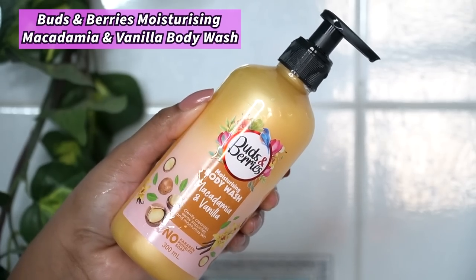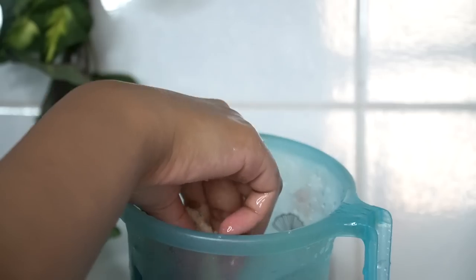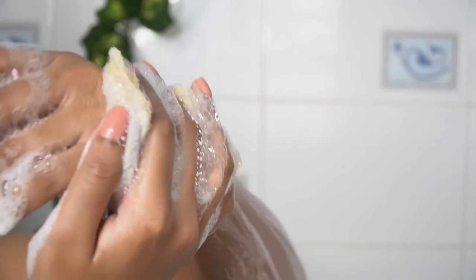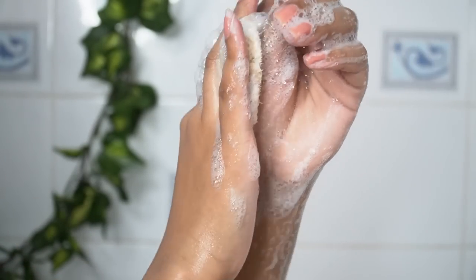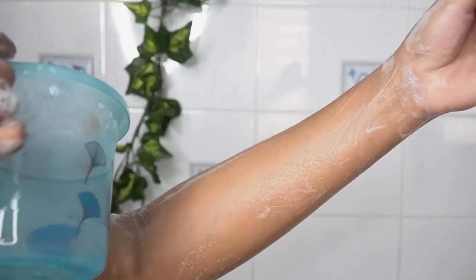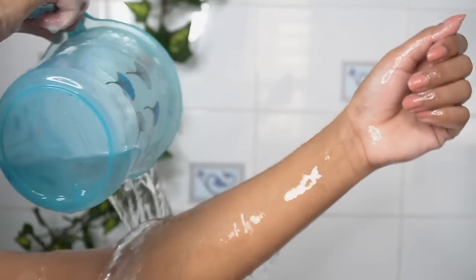To cleanse and scrub my body, I will be using Birds and Berries Nourishing Body Wash in Macadamia and Vanilla. I have applied a pump onto my organic loofah, which is great for exfoliating the body. This body wash smells like creamy, nutty vanilla. I also sometimes like to use chemical exfoliator body washes to wash my body.